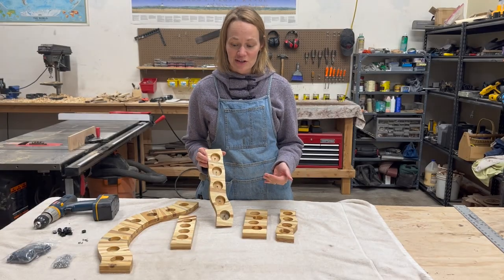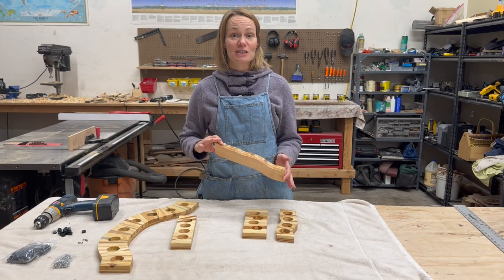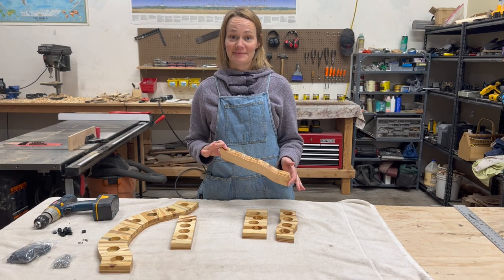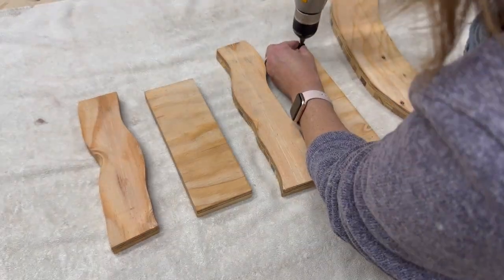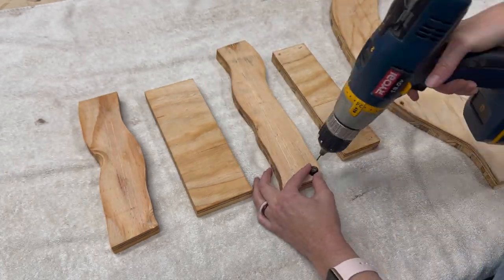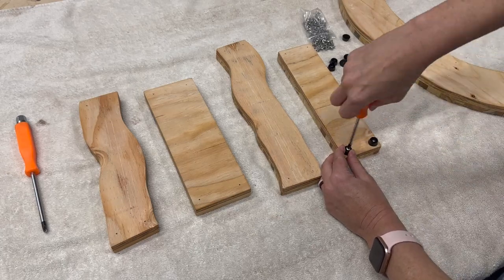I love how they've turned out. The finish really brings out all the color. The last thing I want to do is put some rubber feet on the bottom. Using the rubber feet as a guide, I drill holes for the screws. Can you really call it handmade if you don't use some hand tools?